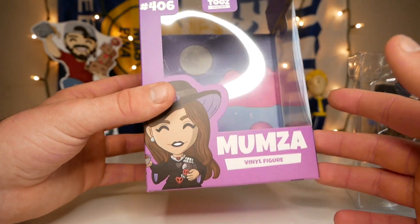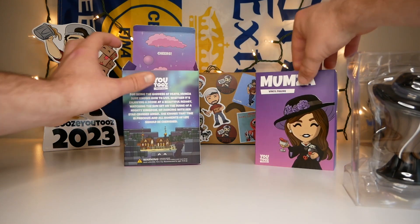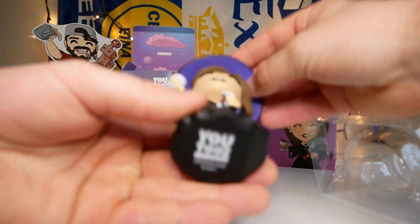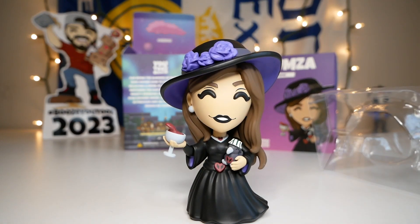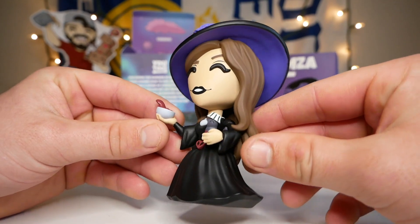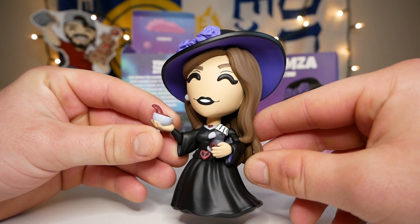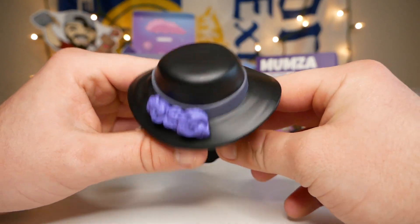I love the design they did for both the box and the sleeve. Now let's check out the actual figure — man, this thing is gonna be cool. The base on this thing — okay, this is sick. Let me raise my desk up a little bit. Wow, check this thing out — what a nice figure. The detail looks absolutely insane and I honestly love the design that Dela made for it. We'll start on the top: it looks like Mumza is wearing a very big black hat.